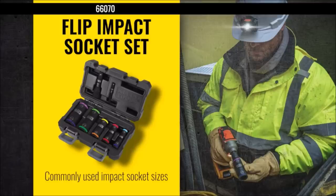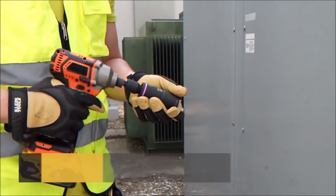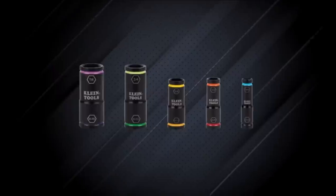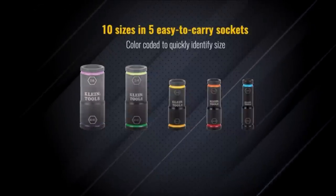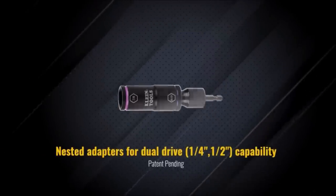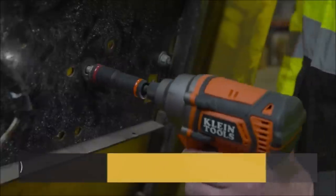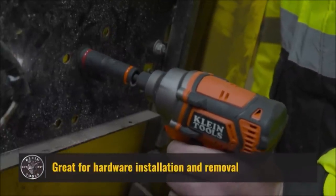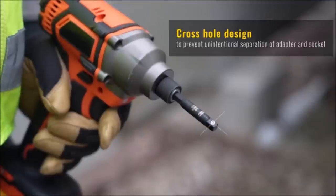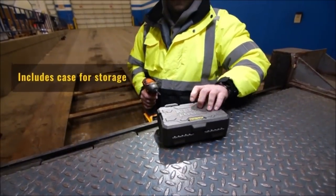Number seven: the Klein Tools 66070 impact socket set, available for $49.97, is a versatile solution for convenience and productivity. This seven-piece set combines 10 different sizes into five sockets. The easy-to-use flip feature allows quick changes between socket sizes. Sizes range from 3/8 by 7/16 inch to 7/8 by 15/16 inch, with a six-point design for secure grip on square fasteners. Nested adapters for dual drive capability — quarter-inch and half-inch — add versatility. Engineered for use with impact drivers.